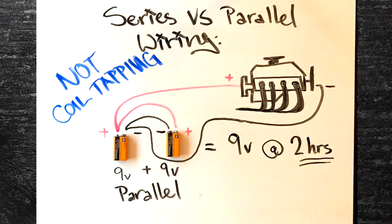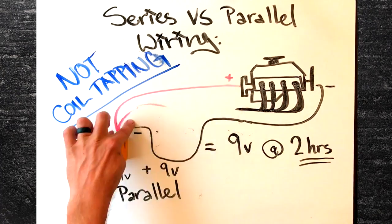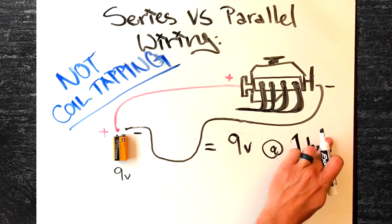Parallel wiring is not the same as coil tapping. Coil tapping would be the equivalent of removing one of the batteries entirely, and we'll cover that in a future video.